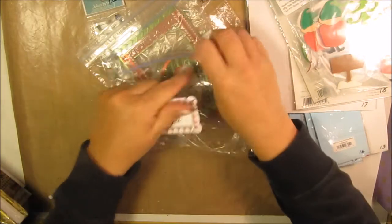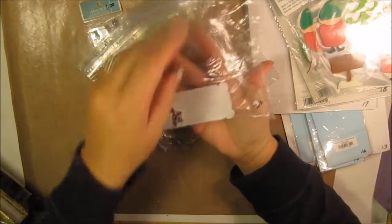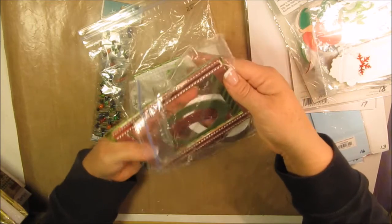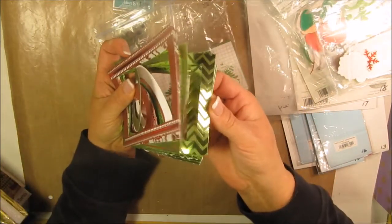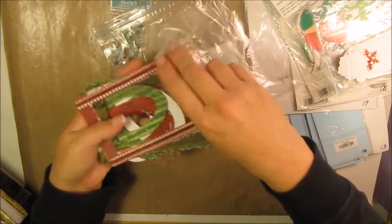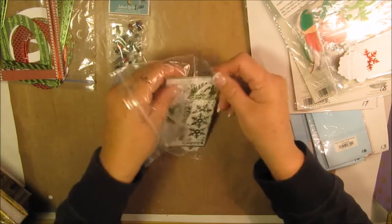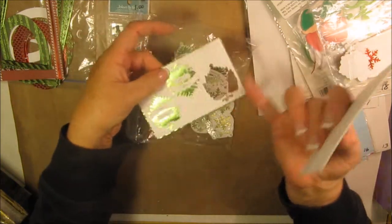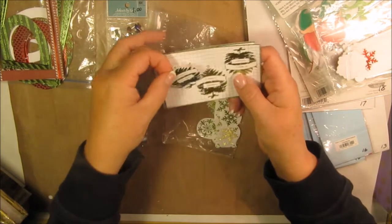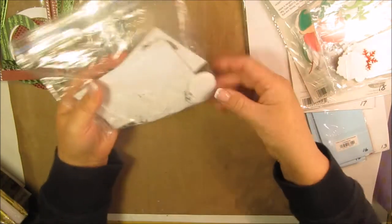Item number twenty-three is 25 cents. Item number twenty-four is paper frames — punch-outs of all different designs — also 25 cents. Item number twenty-five includes green snowflakes and little tree punch-outs that come out like little trees with a 'Happy Holidays' tag — 25 cents.